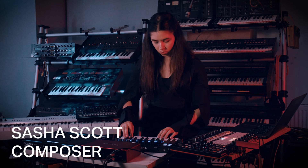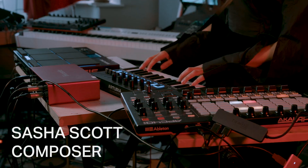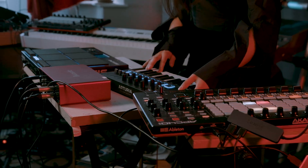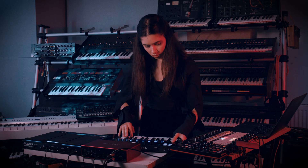Hi, I'm Sasha Scott and I'm a composer and producer born and based in London. I'm really excited to be performing alongside the London Symphony Orchestra for the Non-Classicals anniversary concert at Hackney Empire.